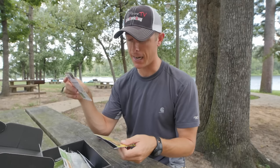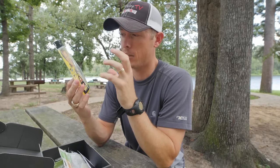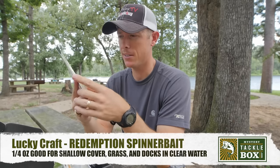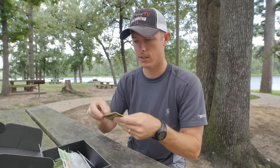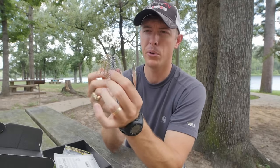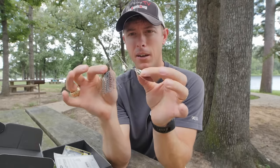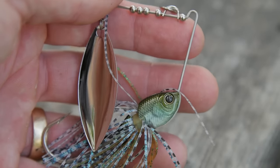That one is $14.99 — I would not normally spend $14.99 on a spinnerbait. The detail and quality are very good. Coming from Japan, this looks like a quarter-ouncer and it's a tandem — very realistic looking. That's the nice thing about Lucky Craft and a lot of baits that come out of Japan. It's got a large head design but it's not filled with lead; it's hollow. I'd say the color could be a bluegill or a shad. I love tandem Colorado willows because I feel like it represents a shad thump very well.